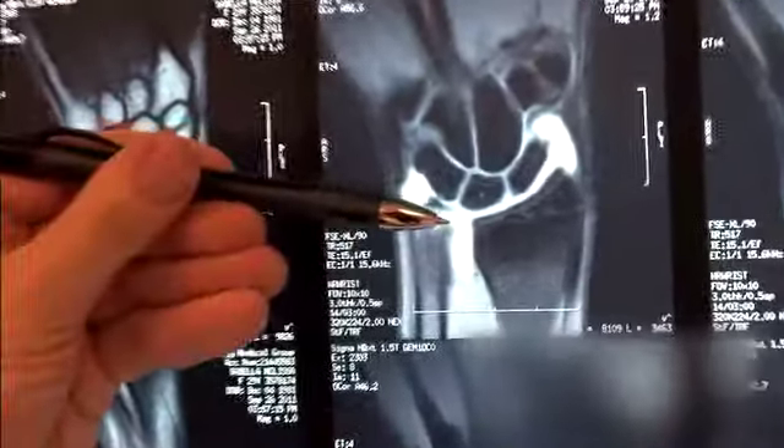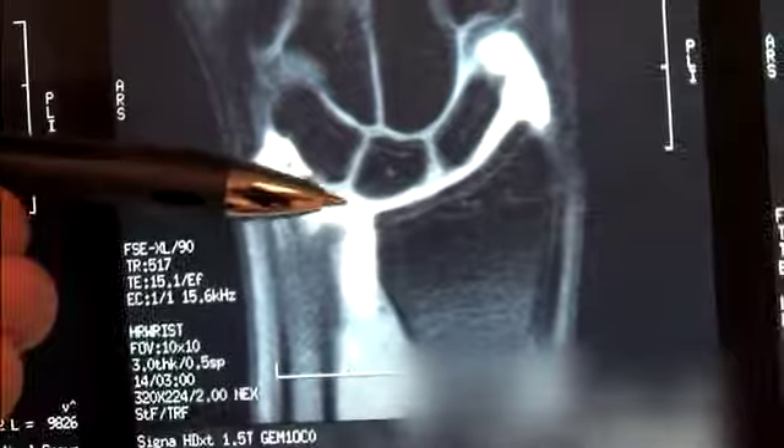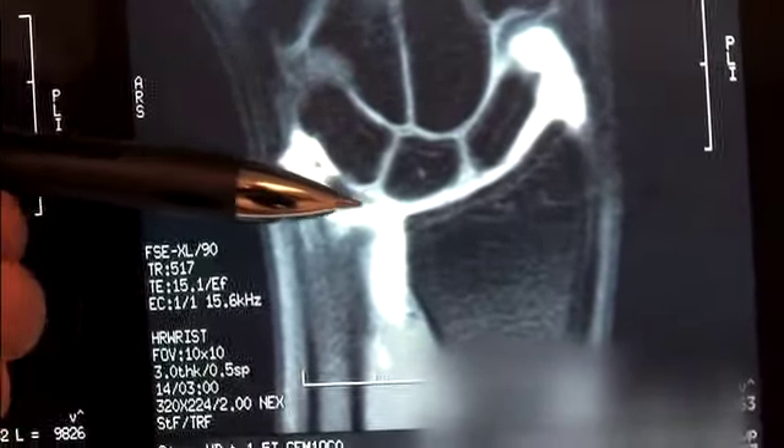We got the MRI and it does show a cartilage tear — that's called the triangular fiber cartilage — which holds the two forearm bones together and gives it stability. The next step I think to resolve the problem would be to do a minimally invasive arthroscopic surgery procedure.